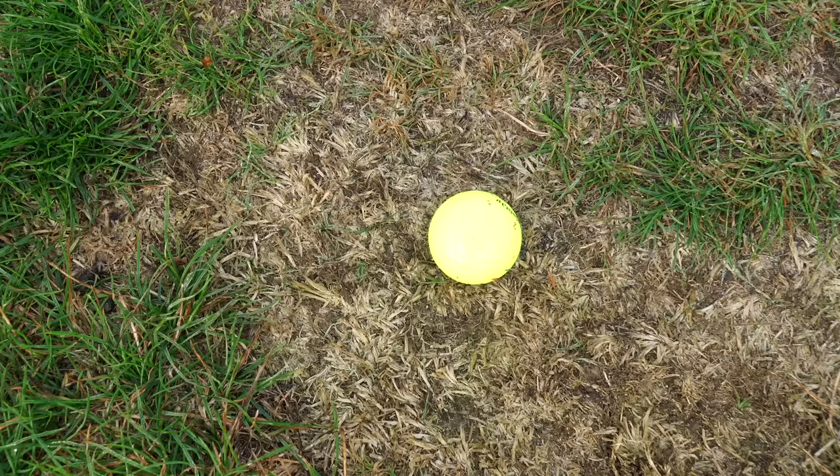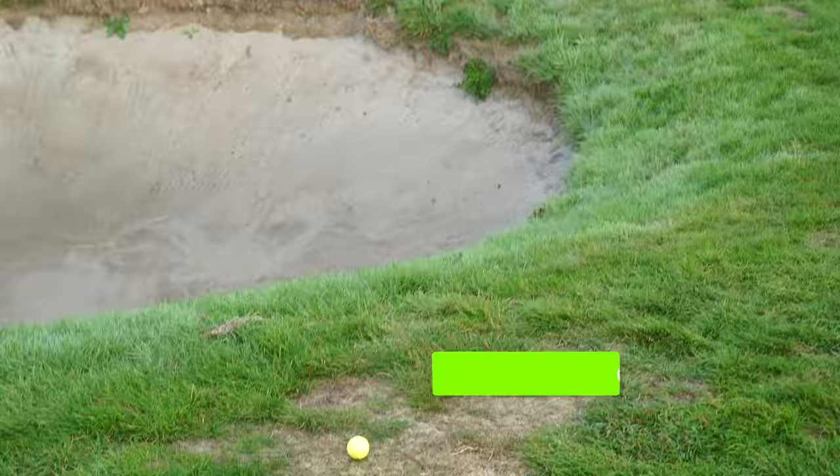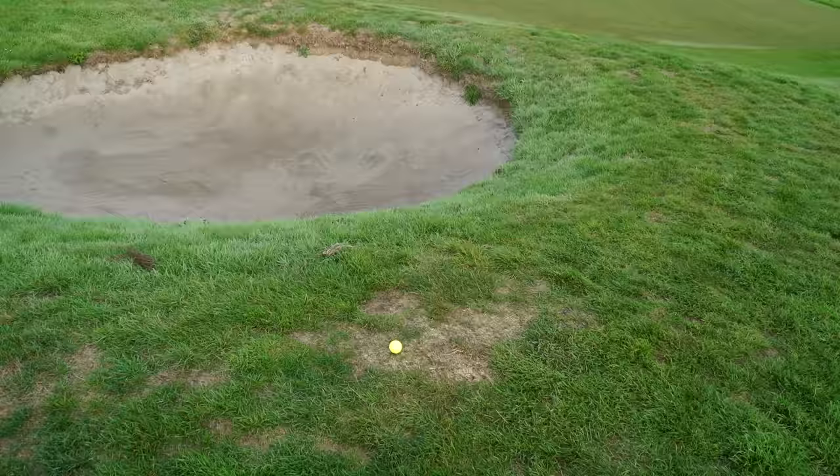Look at that! I've found a lovely patch of bare lie, which you're going to get on most golf courses, especially when you've had a summer like we have. I don't think I've ever known the English summer to have so many heat weather warnings. This one's also over a bunker, which makes it a little bit more scary. Let's talk you through how you should be approaching this short game shot.